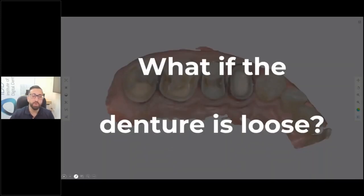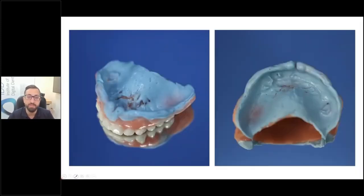Then becomes the question: what if the denture is loose? Sometimes patients come in and the denture is very old and very loose. In that case, you simply do a pickup impression — this is one of the only times I will do impressions in my practice, and it's for a pickup impression of a denture. And then you scan that. So it's very straightforward.